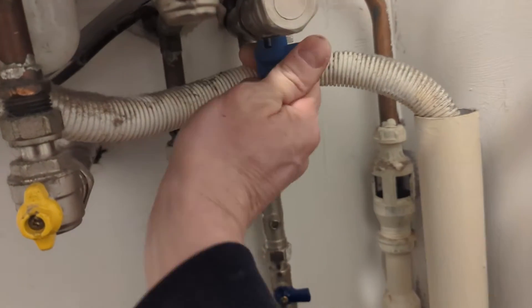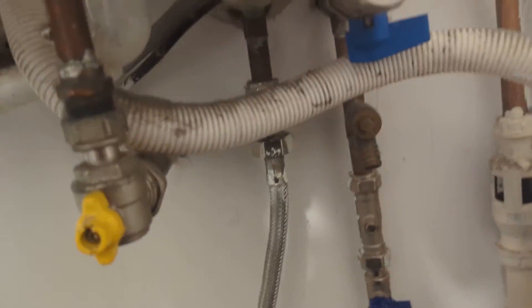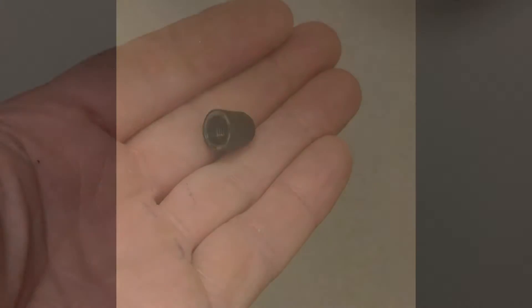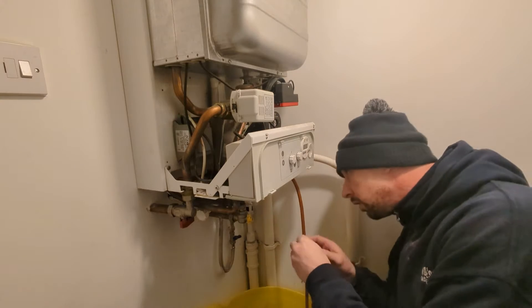So I'm isolating the flow there, isolating the return there. I'm going to drain the boiler down. Before I drain the boiler, I locate the schrader valve on the expansion vessel and take the cap off.